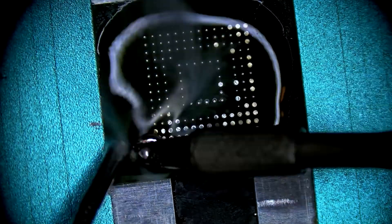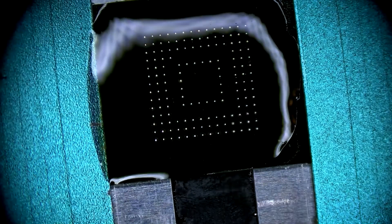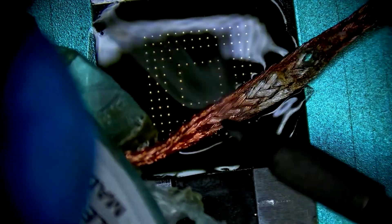Once again the same process. Looks like we can get this one done with two passes of low melt solder, flux, and copper wick. And with that, all three of these chips are just about ready for reballing.